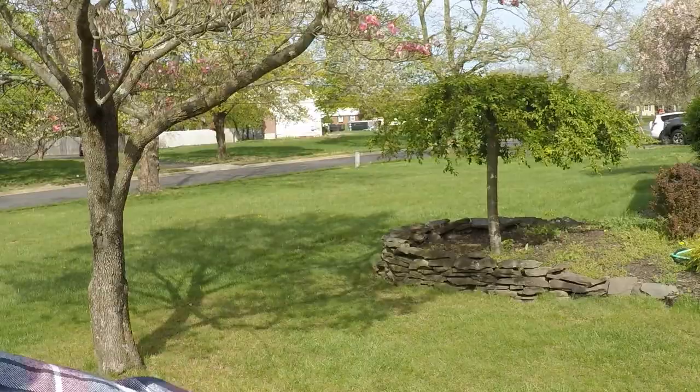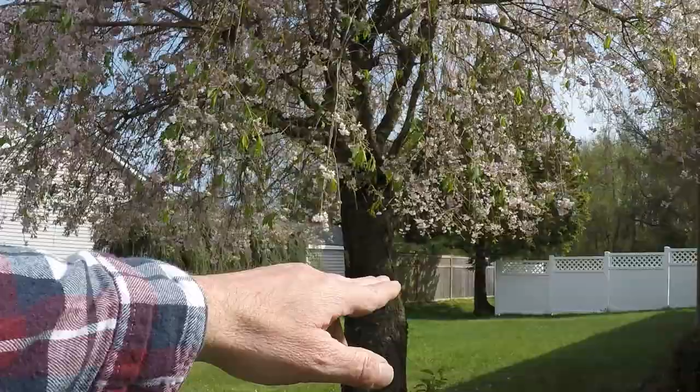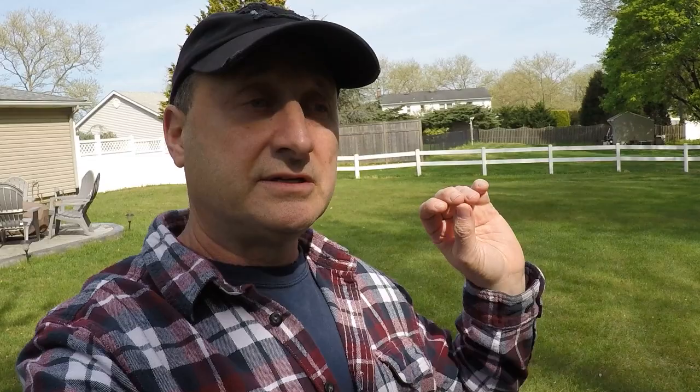Behind the fence we're going with the shaded version, and we're going with Black Beauty Ultra through the entire front yard and even around the side, then probably the Dense Shade about six feet behind the fence. So we're gonna mow short, we're gonna scarify, and we're going to get the seed down. You can watch the scarifying and dethatching video in the playlist — and now you're going to watch me put the seed down.